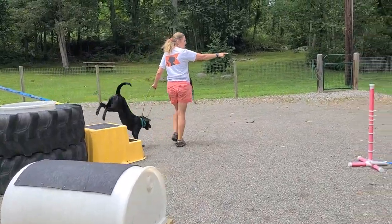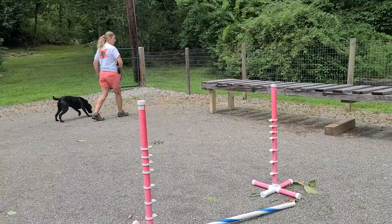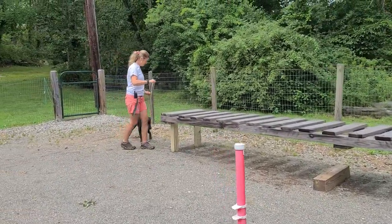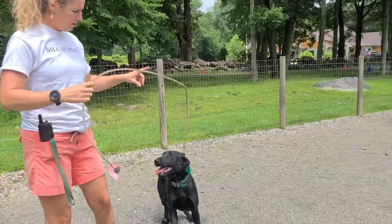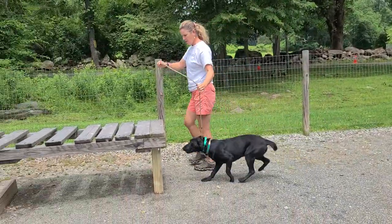And this is new for us — she has not been on this yet. So just to see something brand new, this could be like a rubble pile in an arson scenario. And this is a super confident dog, pretty fearless. Again, just with my light leash touch point of contact.